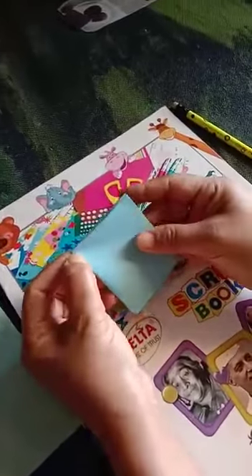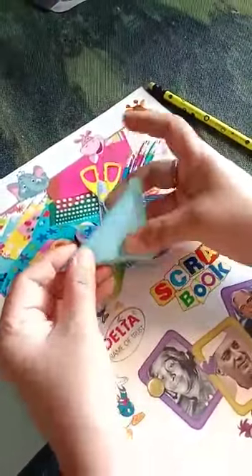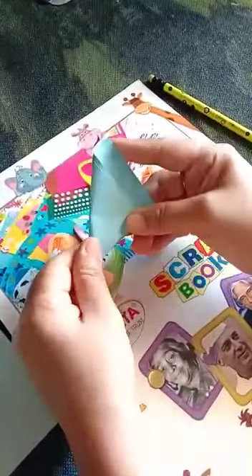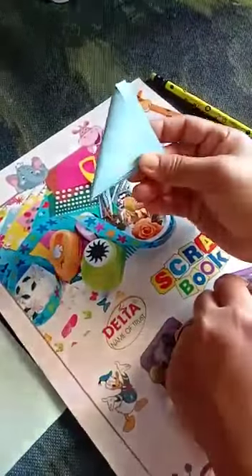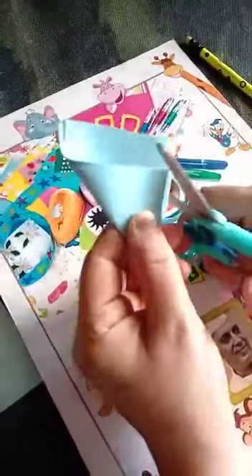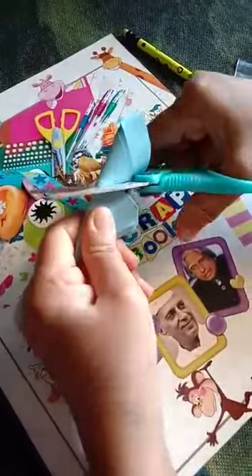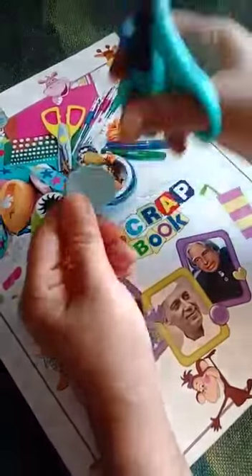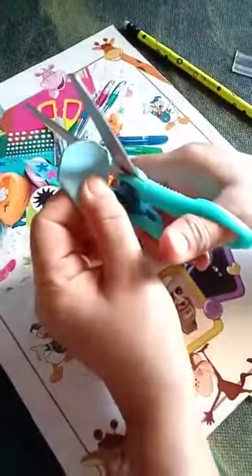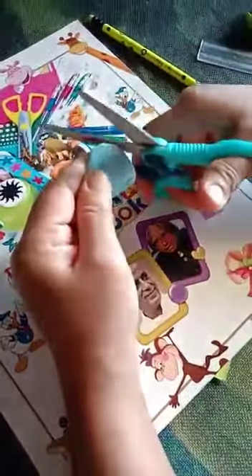This is a proper square. Now this corner we fold into a triangle shape. See, this is a triangle. Your mother will cut it like this. I have cut it. If you want to make it more small, then you will cut it with your mother's help.